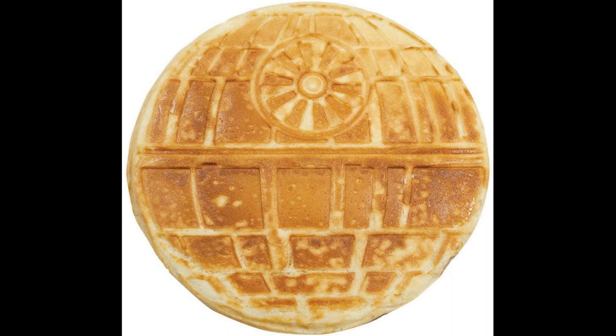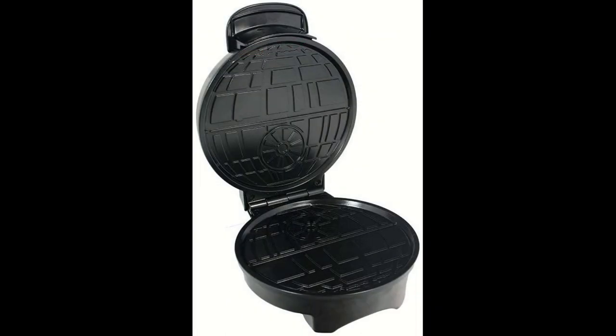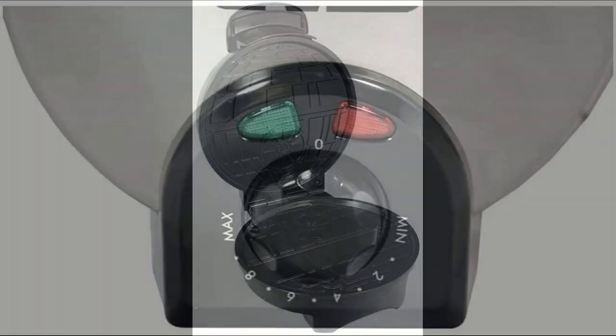Easy operation — the indicator light tells you when to pour batter and when your waffle is cooked. Adjustable dial for light and fluffy or darker, crispier waffles. Easy cleanup with stainless exterior and non-stick inner plates that wipe clean with a damp cloth.